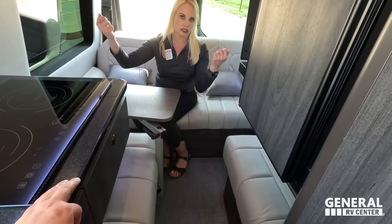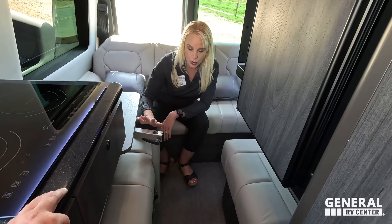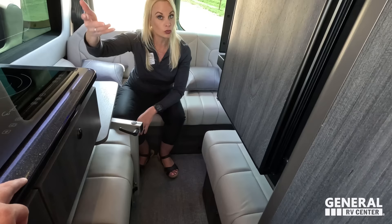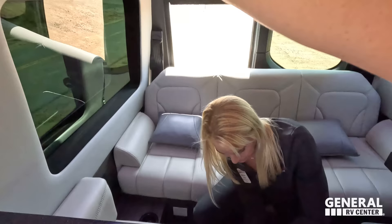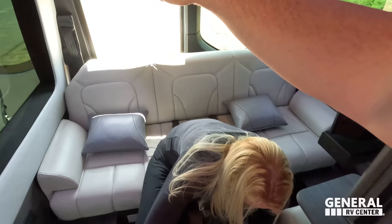Because these seats are power, if you try to put the ottoman down, a magnetic sensor will prevent it from causing damage. We're going to take the table out to show what it looks like fully deployed. This is birch wood cabinetry — look at these hinges, absolutely fantastic. The lagoon tables are a little bit of work to set up, but they're very sturdy once down. There's another huge cabinet over here as well.